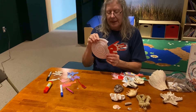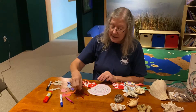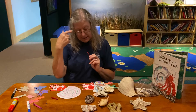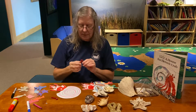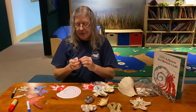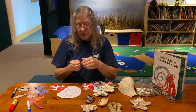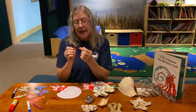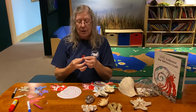Now here he is — but where are his eyes? Take your pipe cleaner and cut it in half. Then to make the eye stalk, you're going to curl the front end around into a fairly tight curl at the top. You want a tight curl for two reasons: one, so that metal end isn't sticking out where it could scratch you, and two, so you have a flat surface to glue your wiggly eye onto.